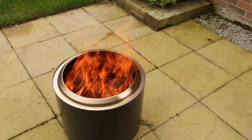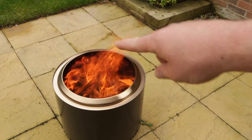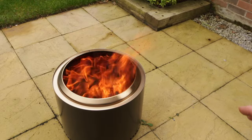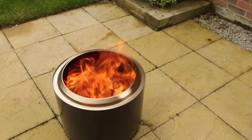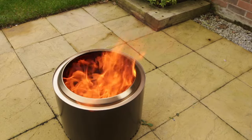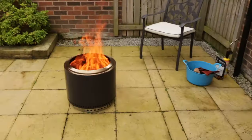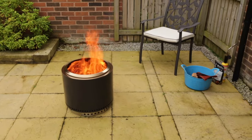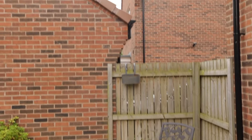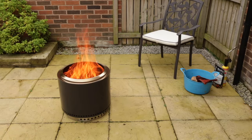We've been going for about 15 minutes now. I've added some more fuel and as you can see we're starting to get that secondary burn around the top ring. It's not completely smokeless but it's far less smoke than you'd usually see from a normal chimney-style fire pit. In fact I've had to move away because it's kicking out loads of heat — really, really hot. But if I just step back you can see there is pretty much no smoke coming off that. Very happy with those results — brilliant!